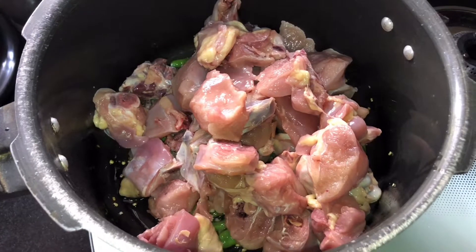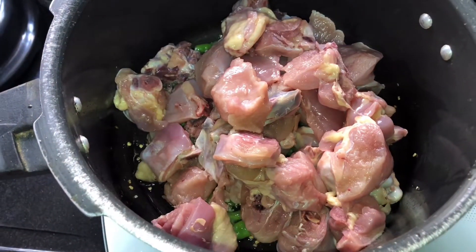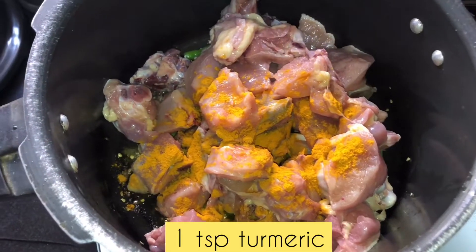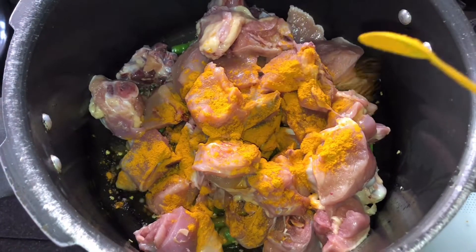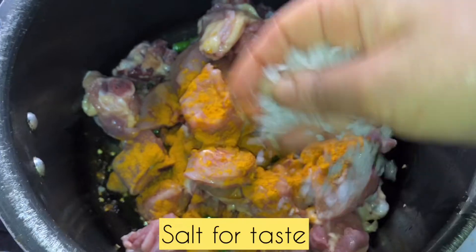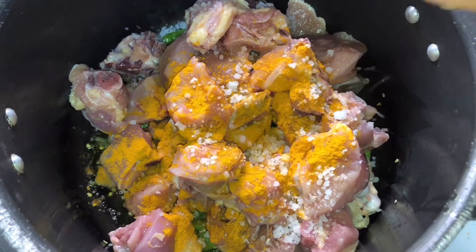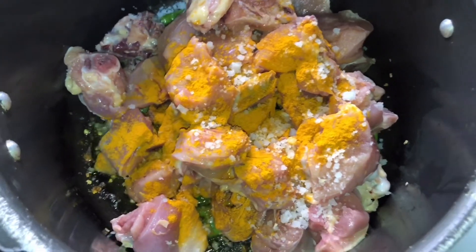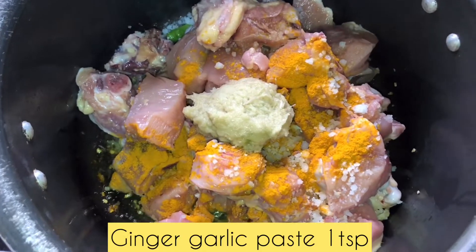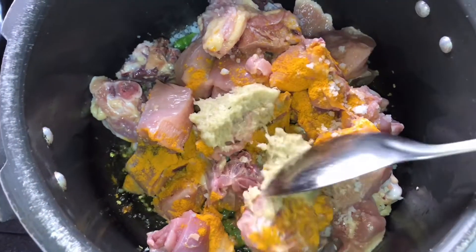It is a greenish color. It is a lot of chicken, so we will mix it with a small tablespoon. We will mix this well.